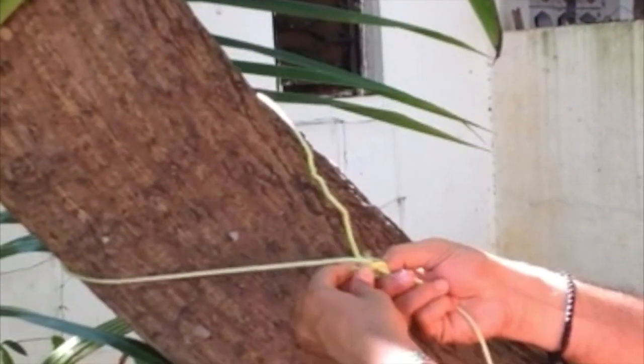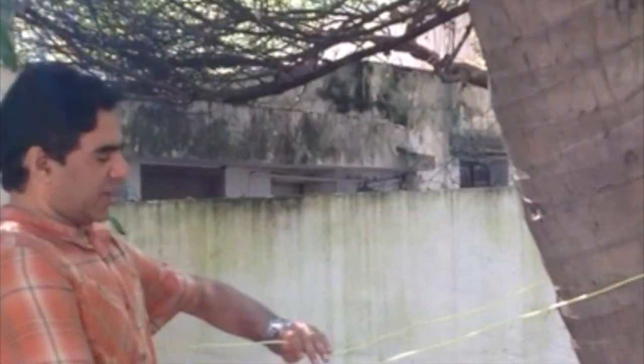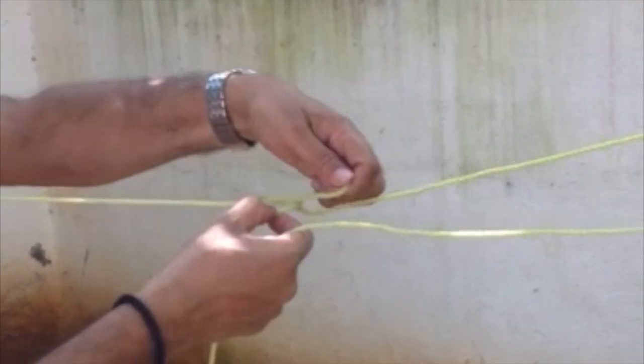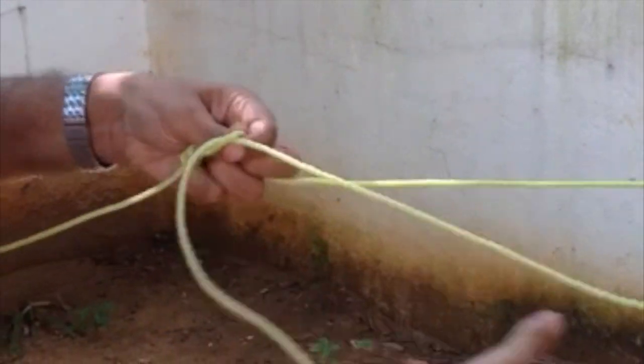We are going to tie the cloths in two pieces. First, we will use the cloths. We will take the cloths in two pieces — the rope is moving towards the other side. The rope is moving towards the other side; now you can start pulling from here.